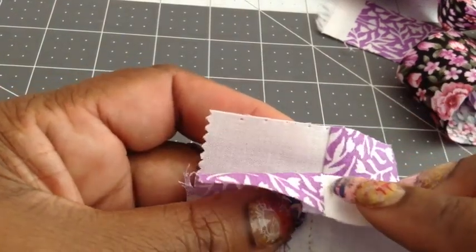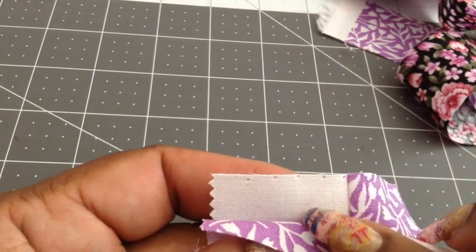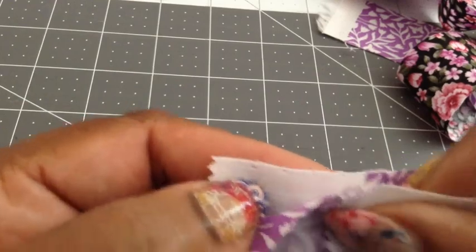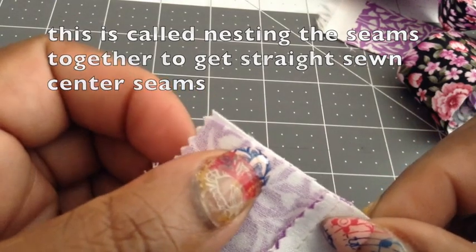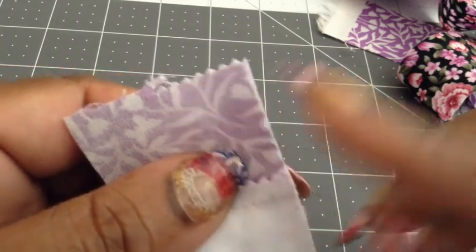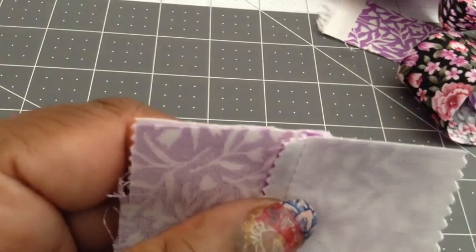I'm still going to use it. I'm going to add this piece to it here, and the reason why I'm still going to use that is because when I sew it's not going to show, because it's going to be taken up by the quarter inch seam.